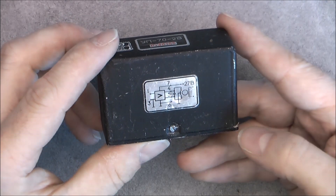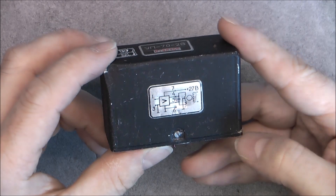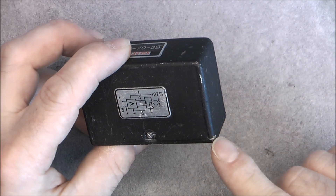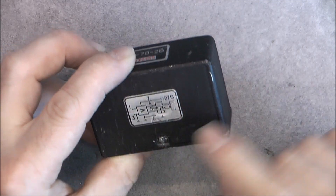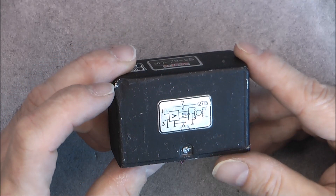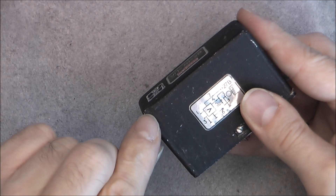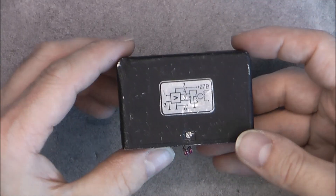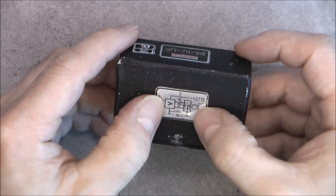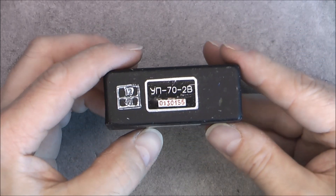The cover is either glued or welded all around with something very hard — I probed it a little bit, it is not solder, it is much harder, so it must be epoxy. I tried to hammer it with a screwdriver expecting a crack to appear, but no luck. It looks like I will need to dremel it all around, or maybe do a cut here and then pry it off.